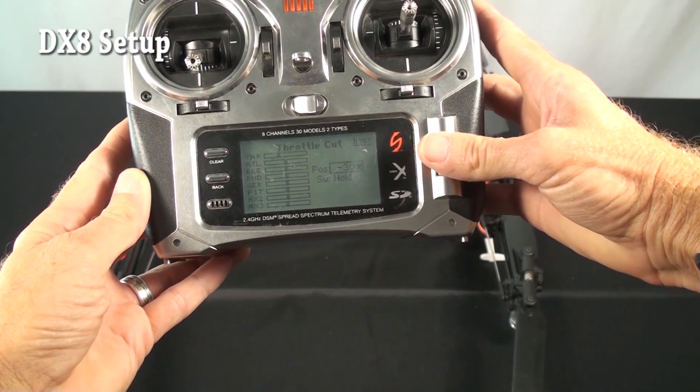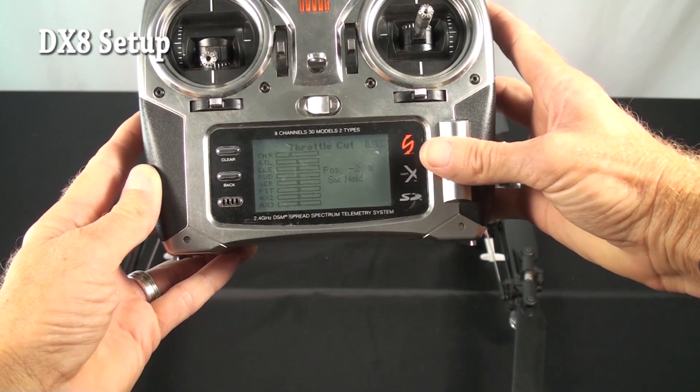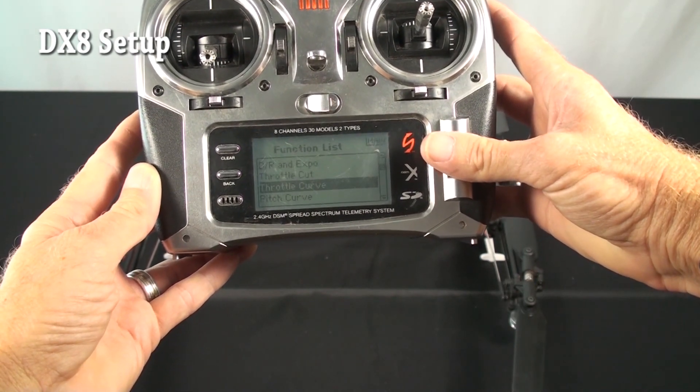Throttle cut: he just has it turned all the way down to minus 30. That gives your throttle cut. Now give your throttle curve.